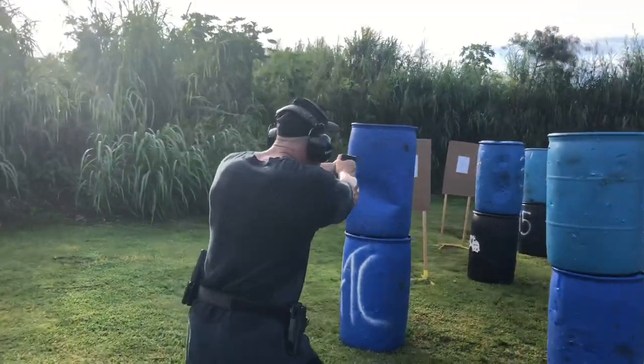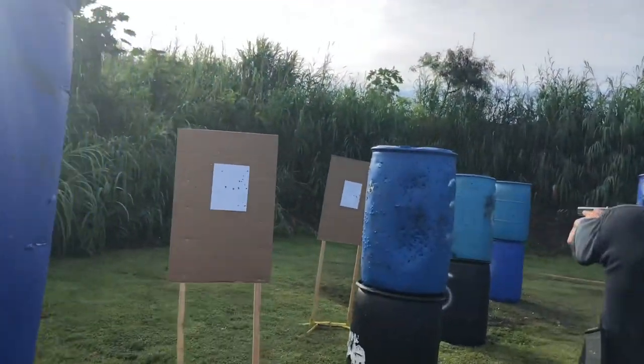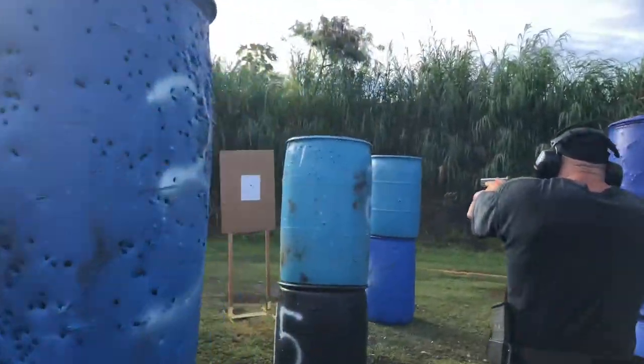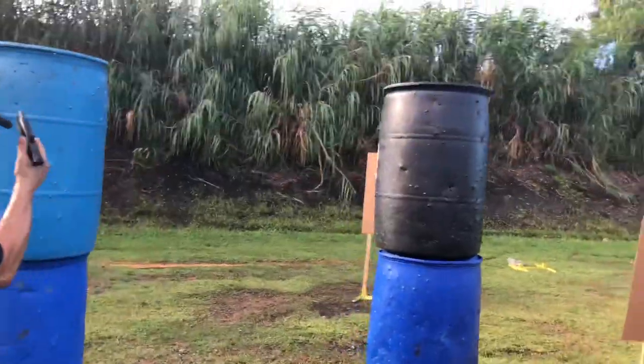There's a time and a place to rush through the barrels — this is not it. Notice how I'm cutting the pie: I'm exposing minimally and working it through. We're gonna let you guys do a lot of repetitions of this stuff so they're really dialed in. On this last sequence, once I punch through here, I'm gonna take cover behind the barrel.